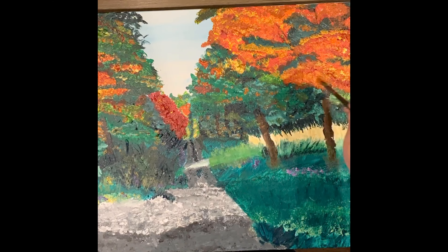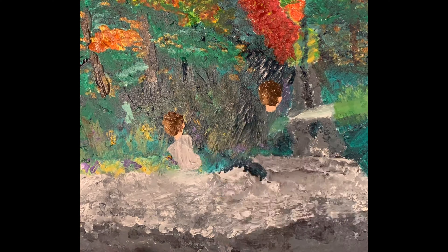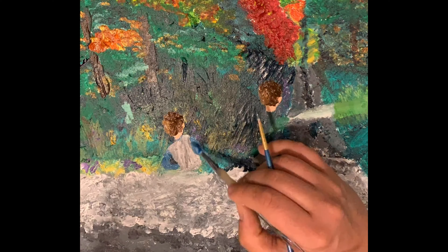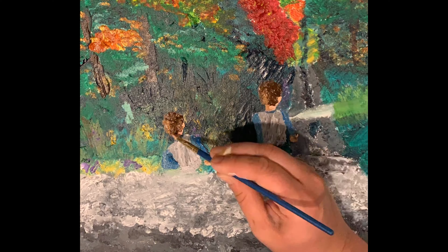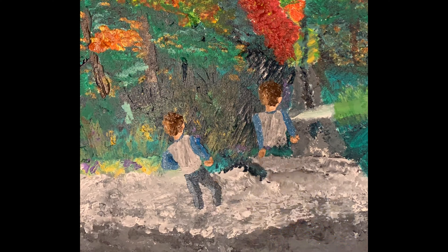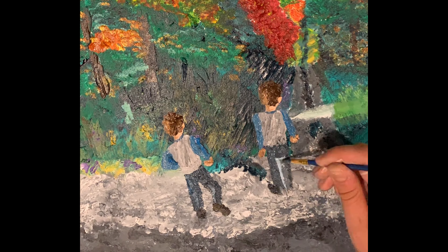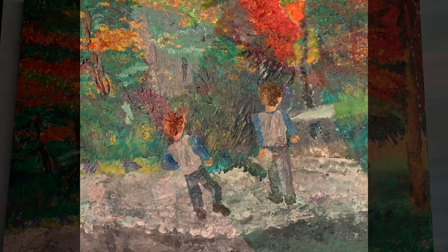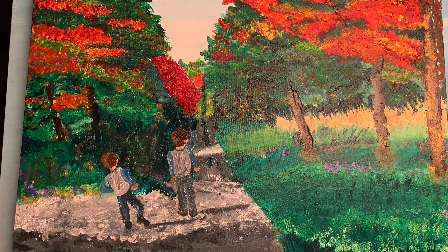I think the kids were finally asleep at this point so I could just focus on their heads, which I'm still not great with the coloring, but it was pretty fun. Trying to get the shirts — anyway — and there it is, the finished project, all done.